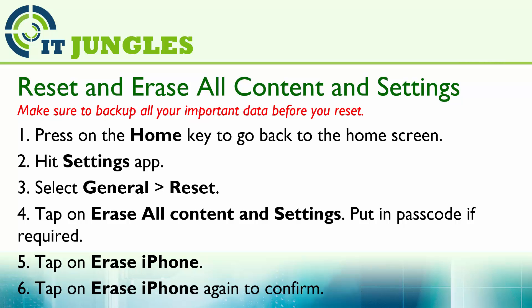Now put in a passcode if it is required. Next tap on Erase iPhone, and you will need to tap on Erase iPhone again to confirm. At this point your device will start to reset and you will lose all your data on the device.